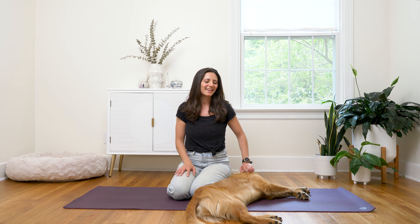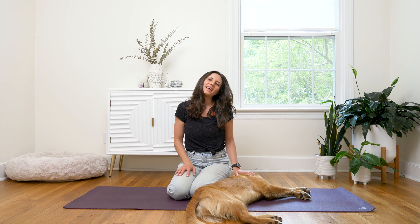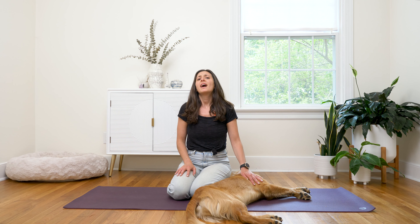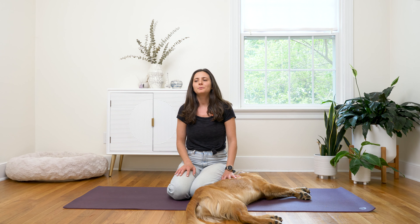Hi, my name is Holly and this is Luna. Today I'm going to share a breath technique that is helpful to create a sense of calm in the body and refresh the mind by engaging the five senses.